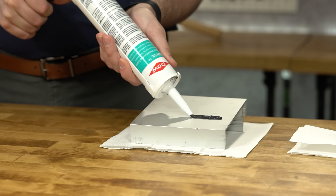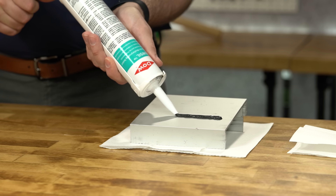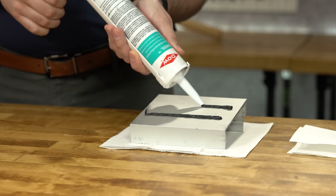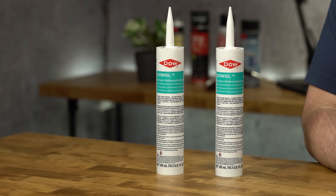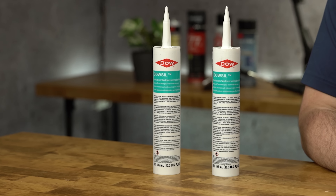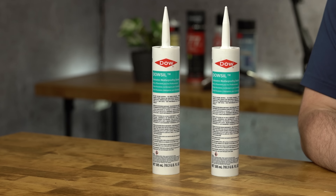DaoCell CWS can also be applied primerless on most common non-porous building substrates, allowing a hassle-free application every time. DaoCell CWS has a tack-free time of 3 to 6 hours and a curing time of 7 to 14 days.